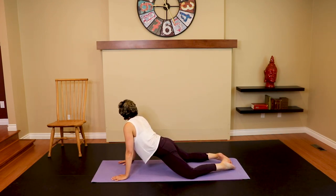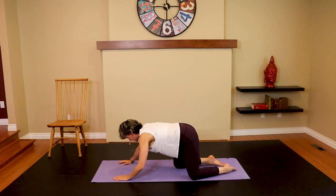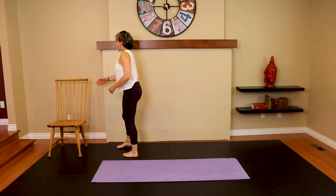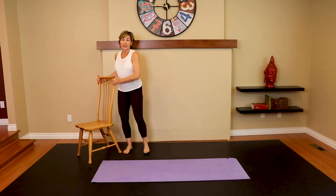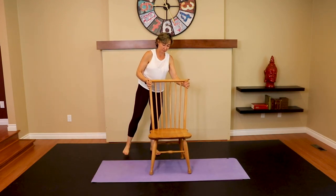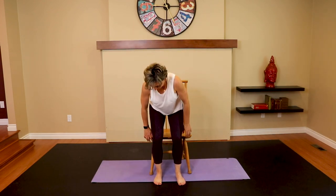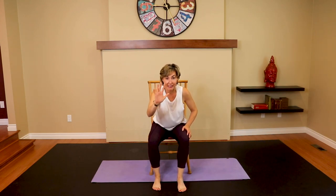Let those hips drop, get a little spinal extension, round and push it back — one more each side. Coming into a chair now. You could also do this seated on the couch, so this exercise would really appeal to my husband — you don't have to move, honey, you can stay on the couch!